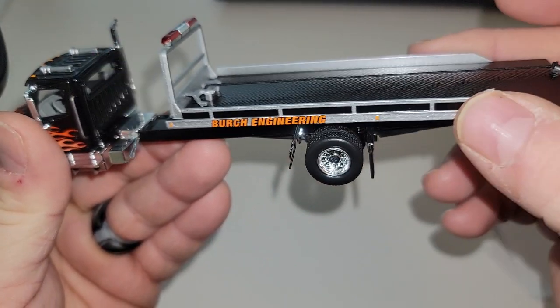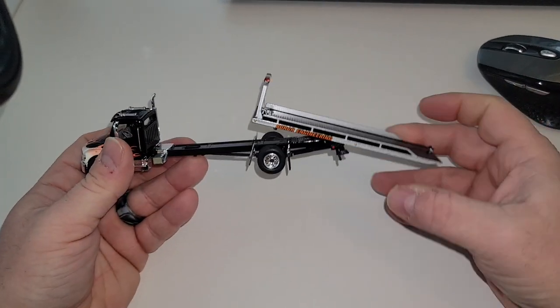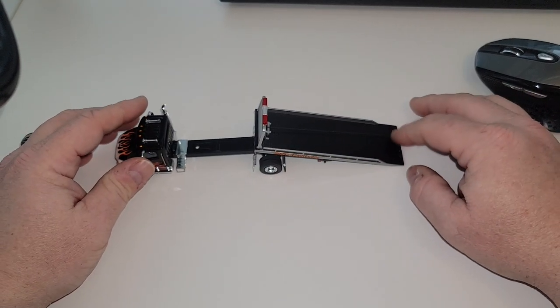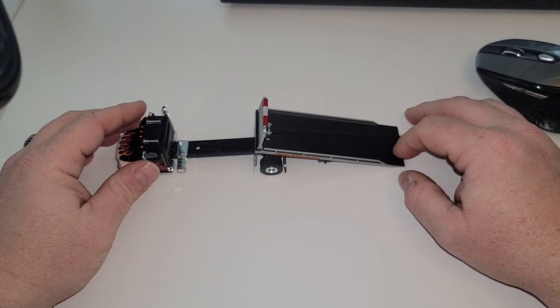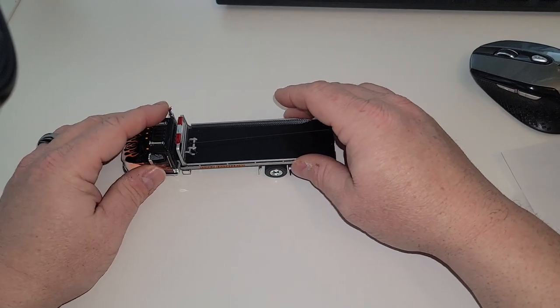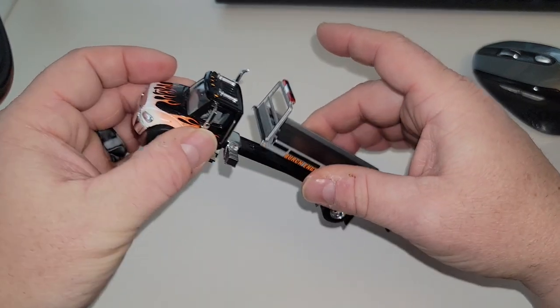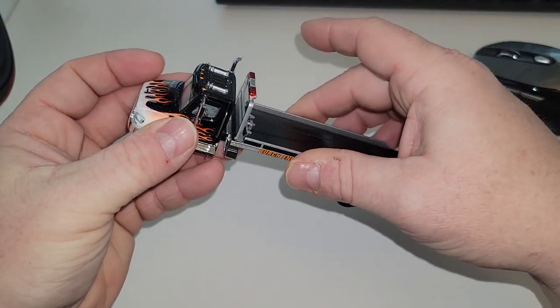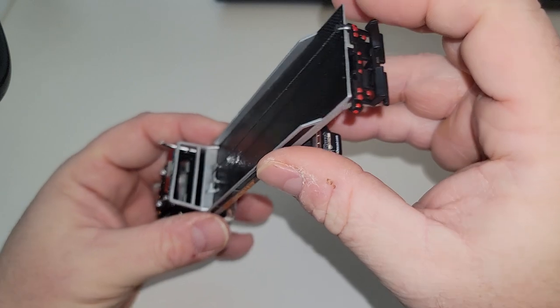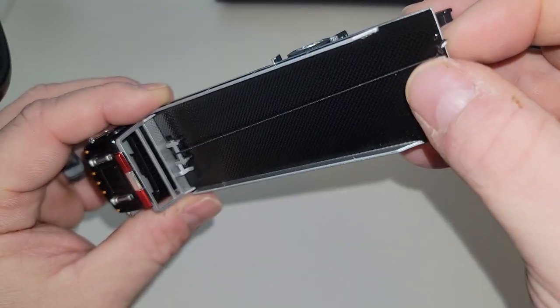It rolls and comes back. If I go a little out of frame, look at how far it goes — the flatbed tilts way back. I don't have another car here to put on it, but it goes up and then locks in place. You can see it locks in place — it's got a little hole there.